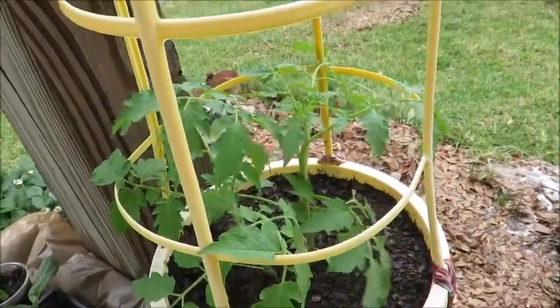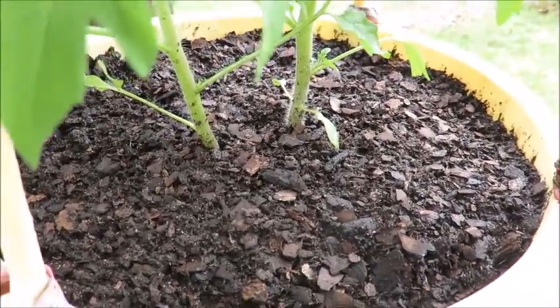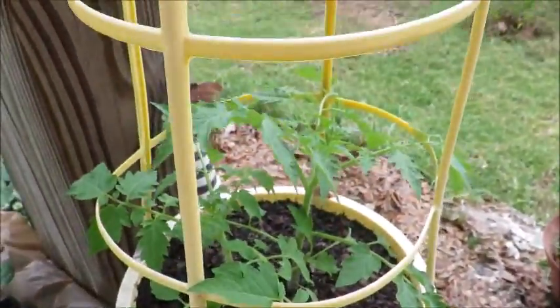In here I have my mom's two yellow pear tomatoes that I started for her. I have them in the same pot because they both sprouted in one little newspaper pot and I didn't want to damage them even though they were so young.